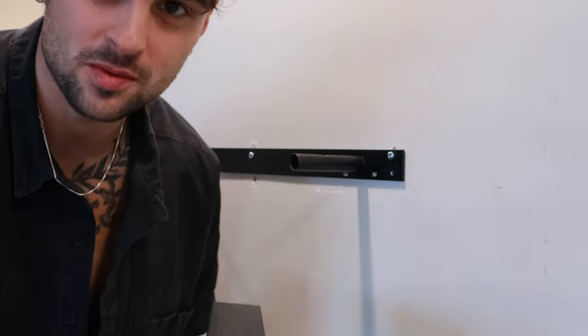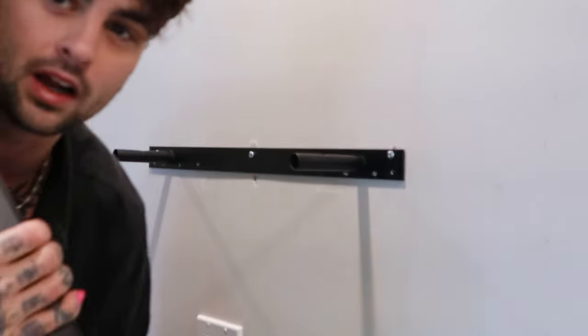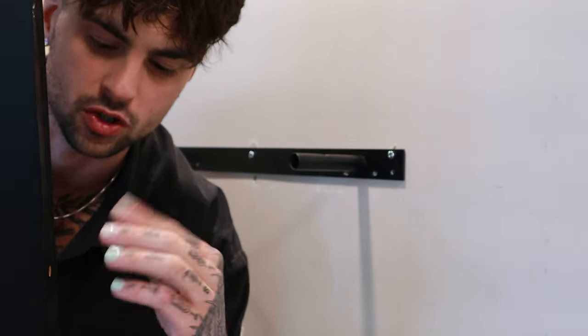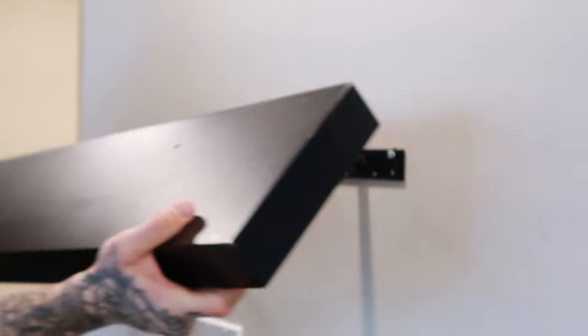This is so much stronger than it was before — I'm actually stoked. Now I'm going to put the shelf on, but the problem is the screw heads aren't flat and there's a gap between the wall and the shelf because the screw heads are keeping it away from the wall. So I'm just drilling little holes in the back of the shelf where the screw head can sort of sit into, to get it tighter and more snug.